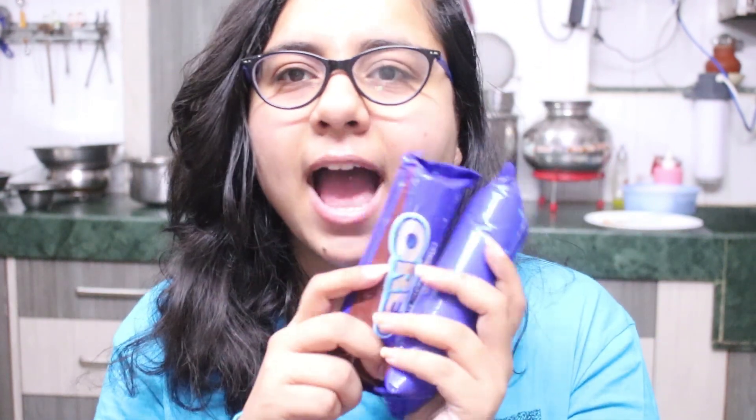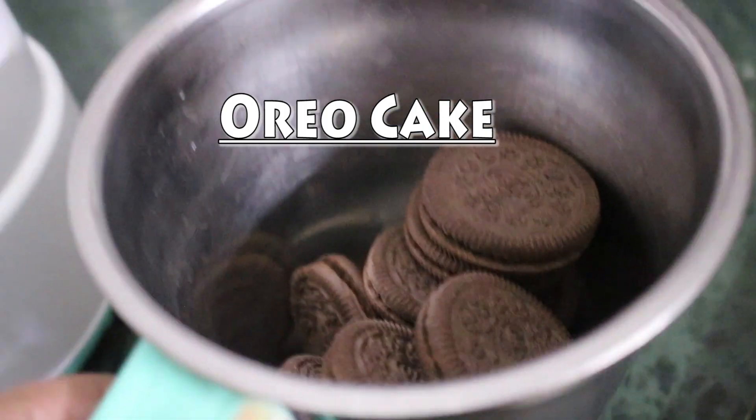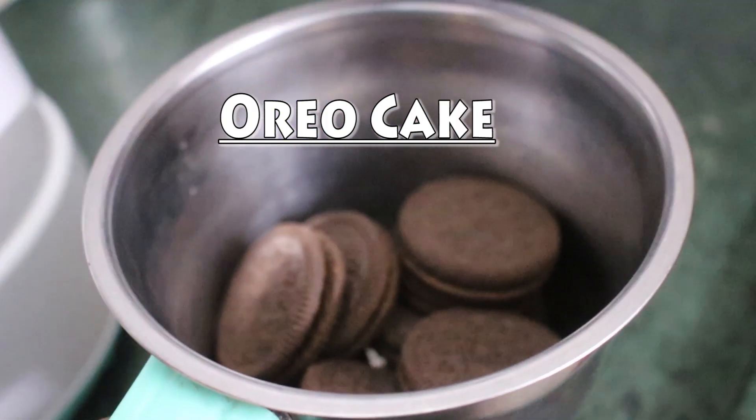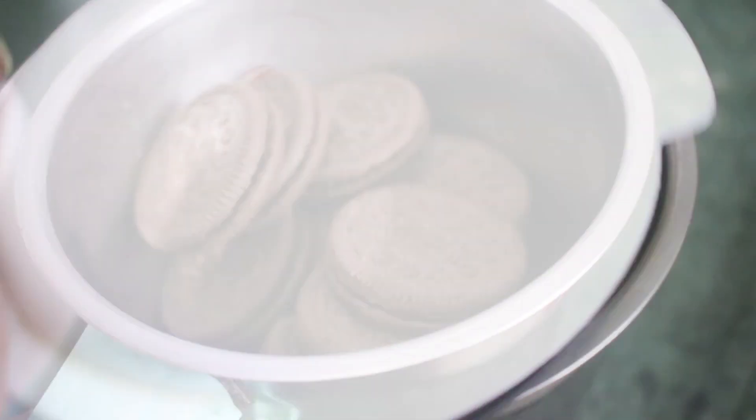Now here with the second recipe — Oreo cake! It got so viral just because you need only two ingredients: Oreo biscuits and milk, and you are sorted with your chocolate cake or brownie. Let's dive into the recipe.